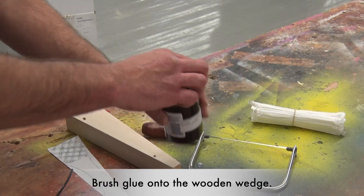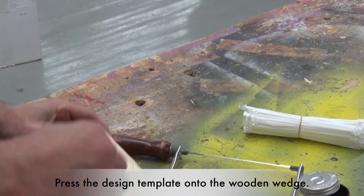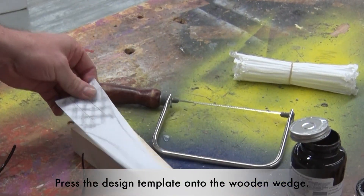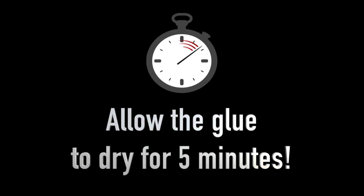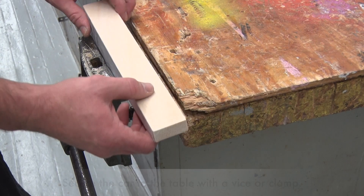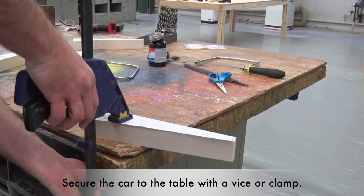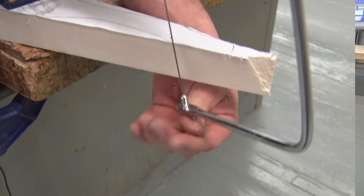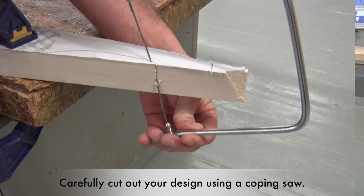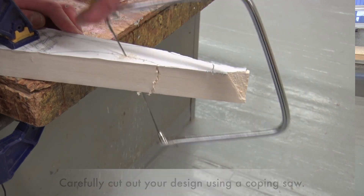Next, take the glue and wipe it all throughout the whole car. Take the design and stick it on the car. You'll have a vise or a clamp similar to this that you can clamp to one of the tables. Then take one of the coping saws and very slowly cut onto the lines of the paper that we glued to the wedge.